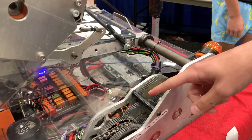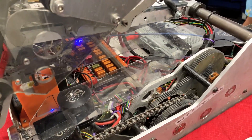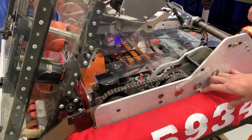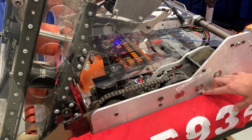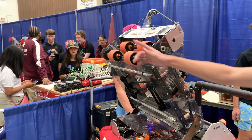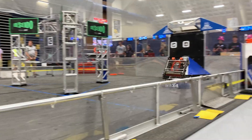We use an absolute encoder on the center shaft to determine the position of the whole assembly at all times. We can also drive it all the way up into the Amp position where we flip over and shoot the Amp out this way.